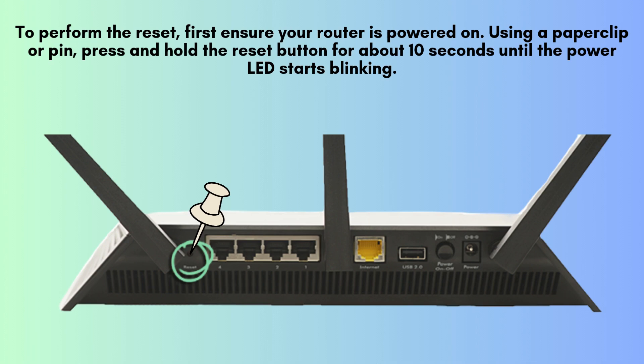To perform the reset, first ensure your router is powered on. Using a paperclip or pin, press and hold the reset button for about 10 seconds until the power LED starts blinking. Release the button, and the router will begin the reset process. This may take a few minutes as it reboots.